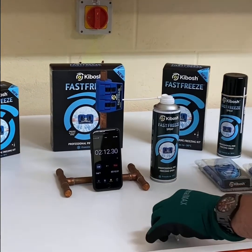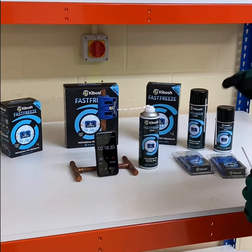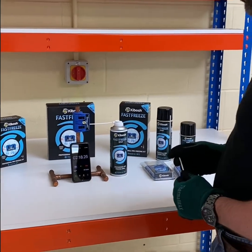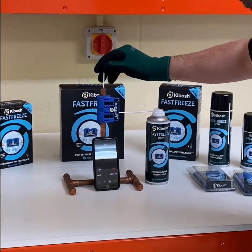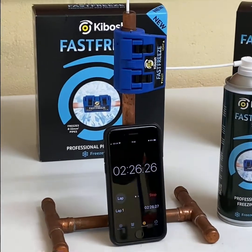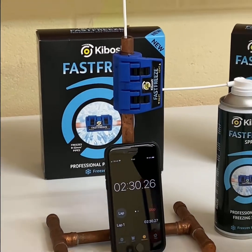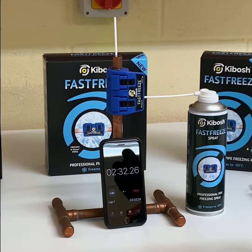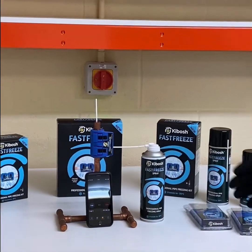The good thing about this system is, like all plumbers, you want to just go in there and get the job done and get out as quick as you can. You don't want to be having to drain a system. So now it's plugged. In the instructions it says three to five minutes for a 15mm or US half inch pipe, but this has proved that it will do it in under two and a half minutes.